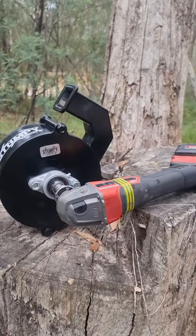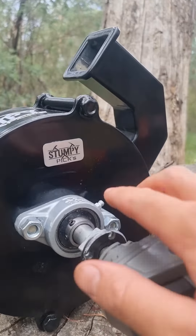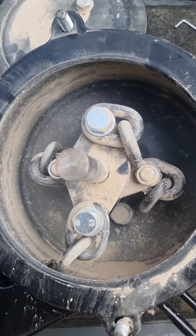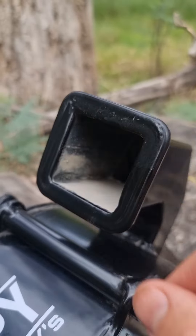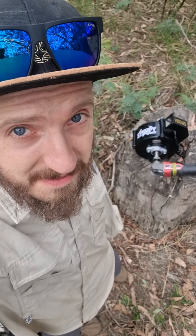This is a rock crusher that uses an angle grinder to turn gold ore into powder. The angle grinder spins a high-speed shaft flinging chains around inside a combustion chamber. We feed gold ore in through this no-return chute, and when that gold ore hits those chains it explodes into dust.